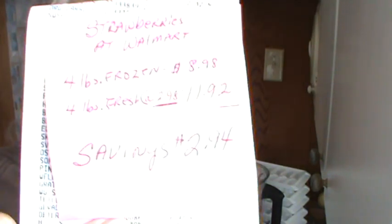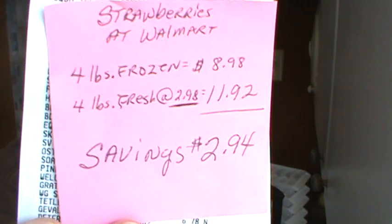They come in a four-pound resealable plastic bag. Here's what I wanted to share: the fresh strawberries at Walmart were $2.98 for one pound, and the frozen strawberries were four pounds for $8.98. So if you compare that to four pounds of fresh strawberries, that would be $11.92 — a savings of $2.94. Really good deal.